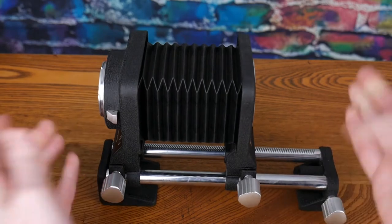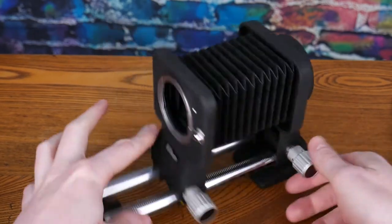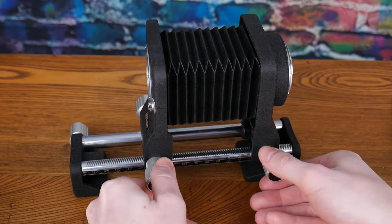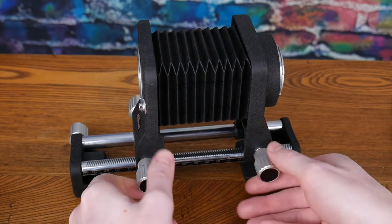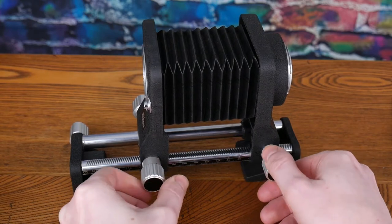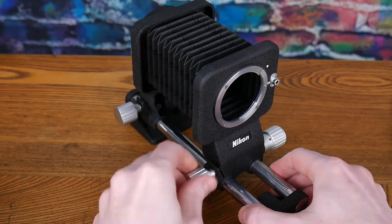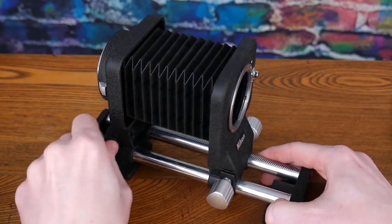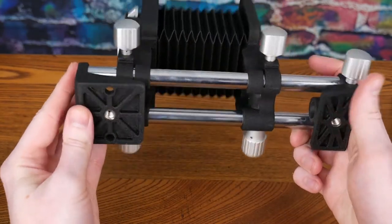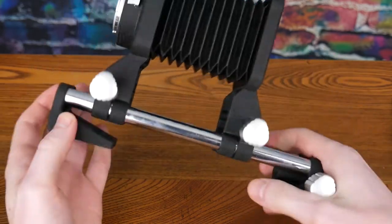The PB-4 and PB-6, which are other models of bellows, both have a focusing rail, which would be very helpful. You could unlock and move both standards together to focus, but that's going to get really annoying quickly. The other two models are more expensive than the PB-5, but you pay for that feature, and it's going to be a big time saver.